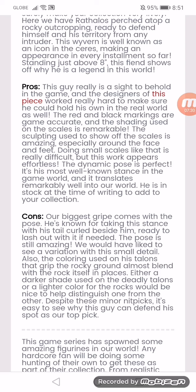The cons: our biggest gripe comes with the pose. He is notably known for taking this stance with his tail curled beside him, ready to lash out if needed. The pose is still amazing, but we would like to see a variation with that small detail included. Also, the coloring used in his talons as they grip the rocky ground almost blends with the rocky surface in places. Either a darker shade for the deadly talons or a lighter color for the rocks would be nice to help distinguish one from the other. Despite these minor nitpicks, it's easy to see why this guy can defend his spot as our top pick.